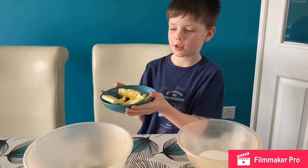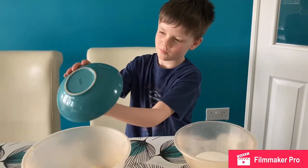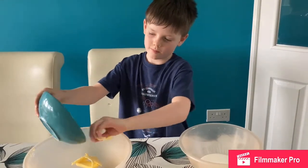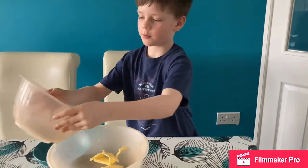I'm going to make the best Jammie Dodger biscuits you have ever looked at. First you get 175 grams of butter, and then 175 grams of sugar.